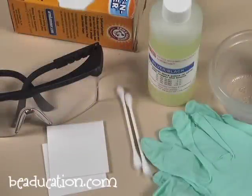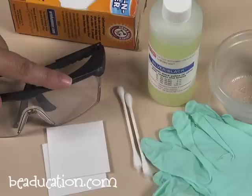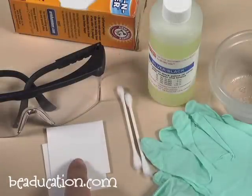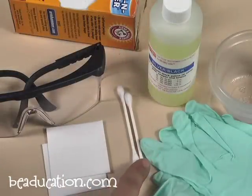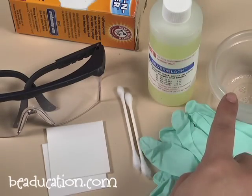These are the oxidizing and polishing tools you're going to need: baking soda, safety glasses, pro polish pads, Q-tips, some safety gloves, silver black and a cup of water.